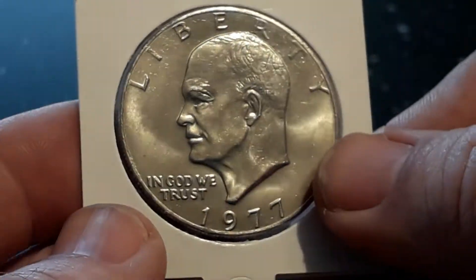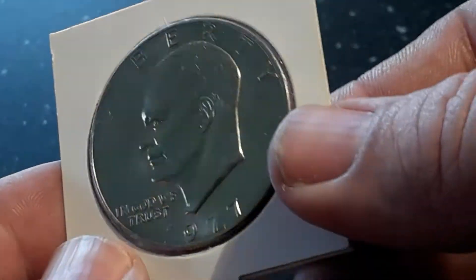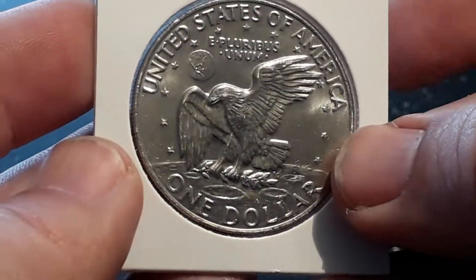It's fun to stack and collect. I'm a collector. Nice dollar.